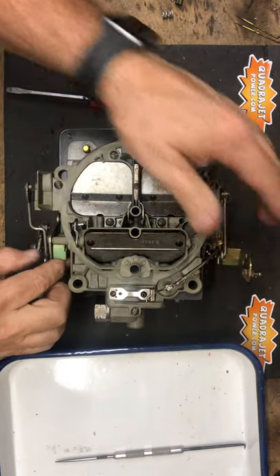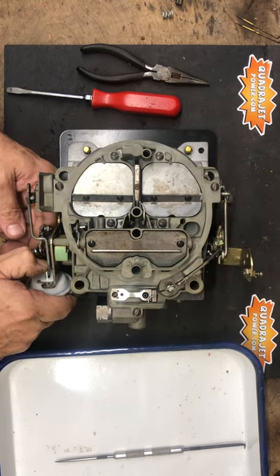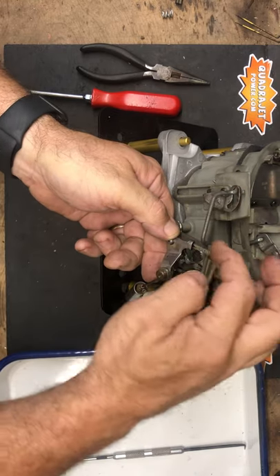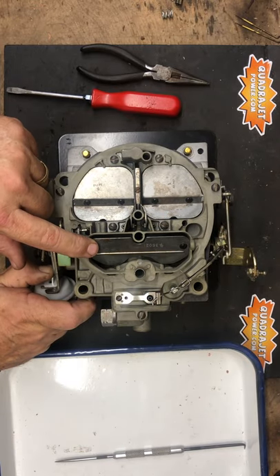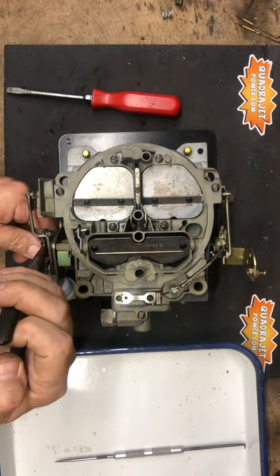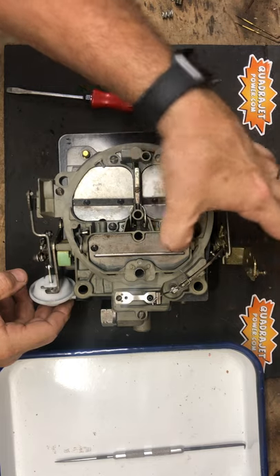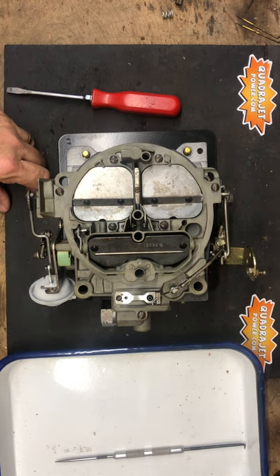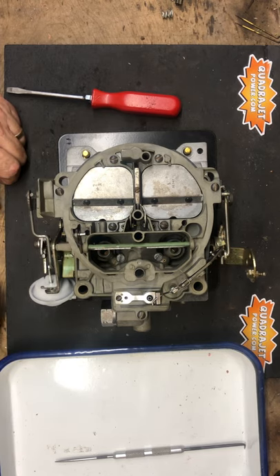Once the choke is closed, we're going to verify by pulling on the pull-off — at idle you're going to have full vacuum. This piece here with the bend in the rod should pull the choke flap open about a quarter of an inch. This one does not, so we're going to bend the adjuster here just slightly so when the choke is fully closed and the pull-off is open, it opens up just a little bit more. But that's how you put all the components in place for the divorce choke on the QuadraJet.